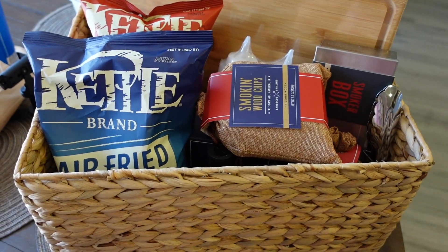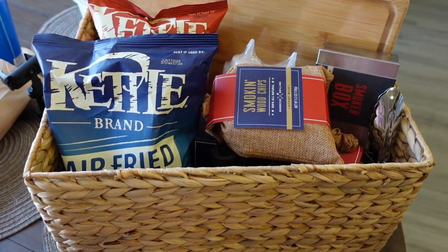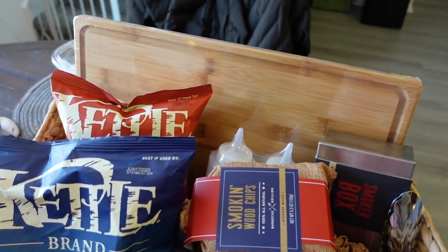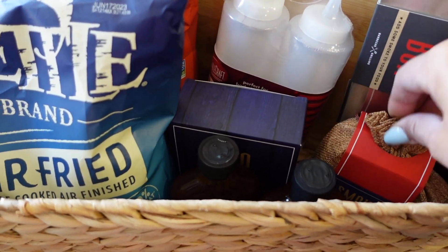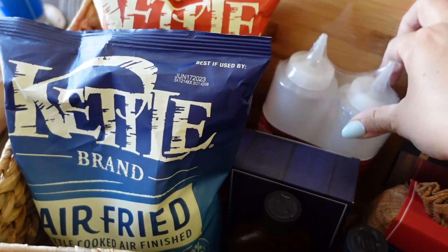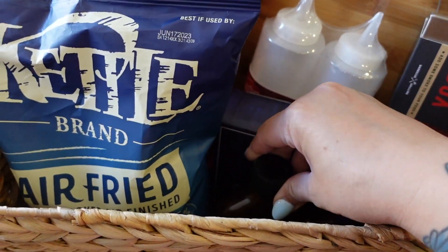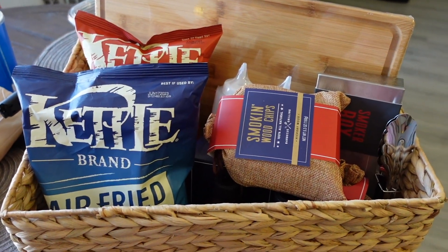I put together three baskets for our diaper raffle — we're going to have three winners. I was originally only going to do one, but we have a lot of people coming so I thought, let me do more prizes. This one is a barbecue theme — it comes with a cutting board, smokin' wood chips, a smoke box, squeeze tubes for sauces from Marshall's. This barbecue kit is from Sam's Club — it came with the cutting board and all the barbecue stuff. There are tongs, two jars of barbecue sauce — a Kansas City one and a St. Louis one — and I added two bags of chips. The basket is from Marshall's and I'm going to put it in plastic.